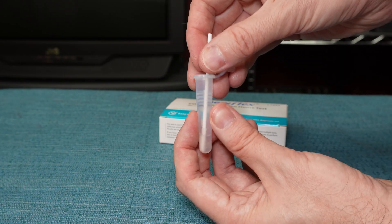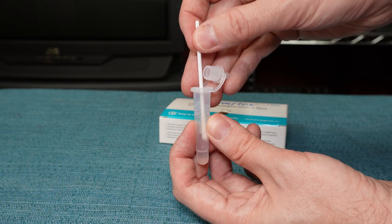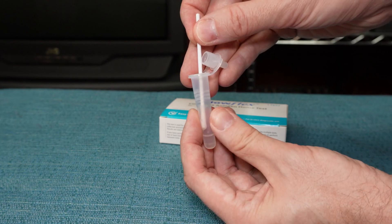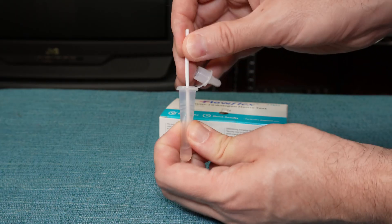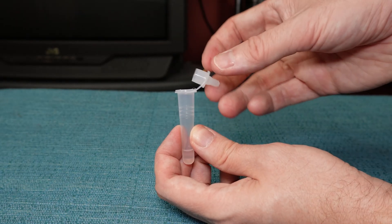Then raise the swab a little bit higher in the tube so that it's out of the liquid, and squeeze the tube around the swab to wring out any moisture that's left in it. Then go ahead and throw away the swab.